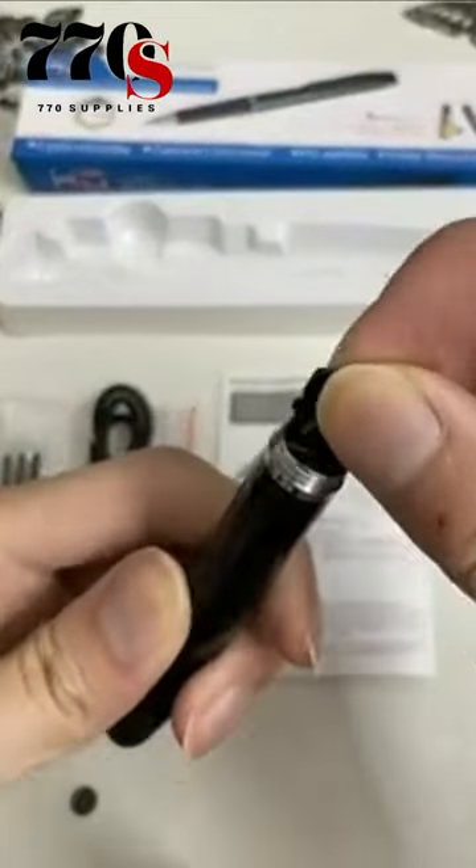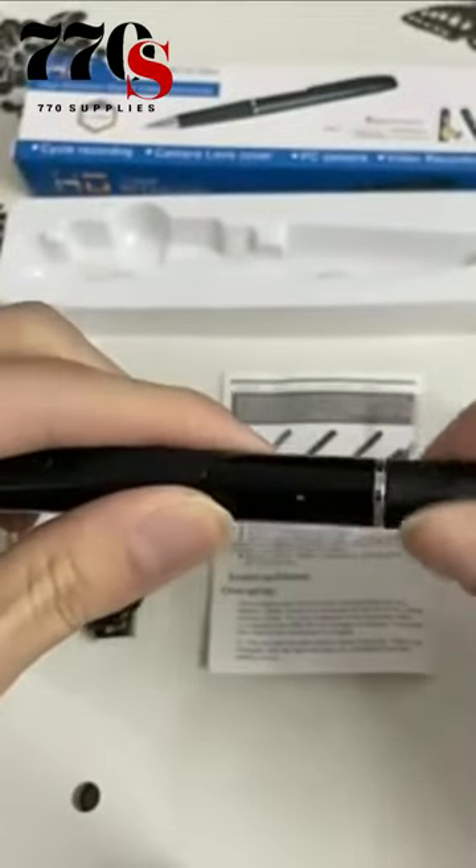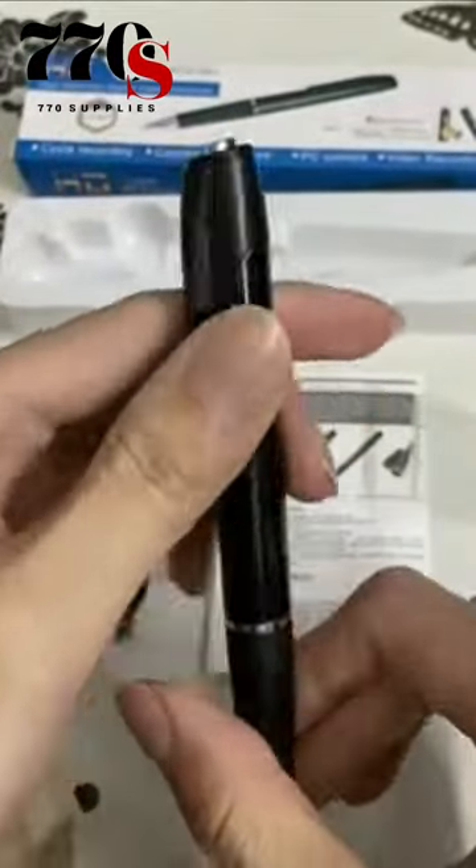It supports up to 128G TF card. Just click the pen to take pictures or record video. You can upload to your computer directly.